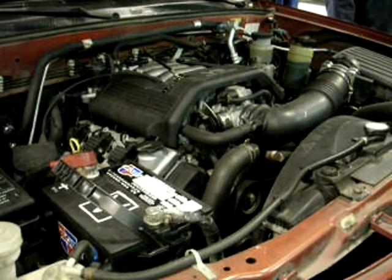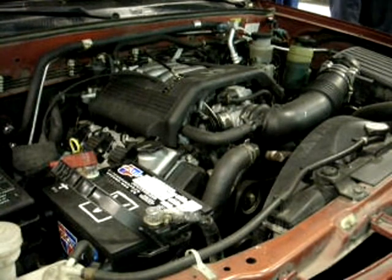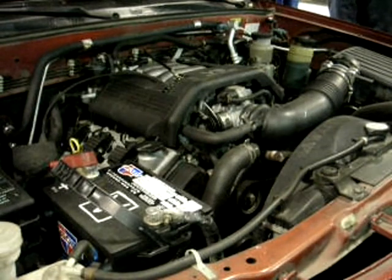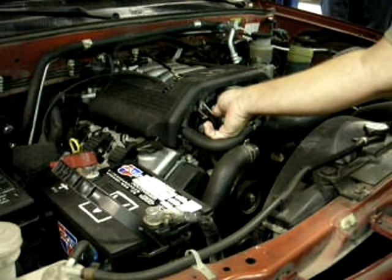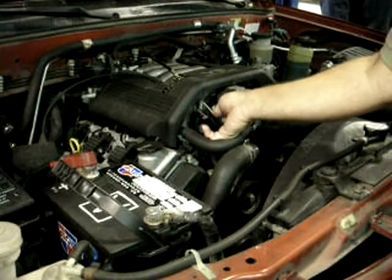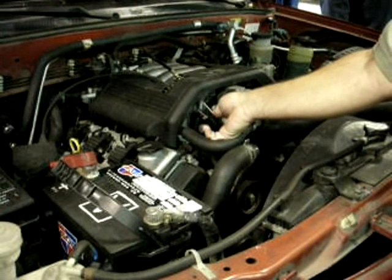Any ideas? Is it temperature? No, it'll make the same noise, but it'll warm up too. It sounds like it's going pretty fast. It's got to be tied in with the crankshaft, is what I'm thinking.